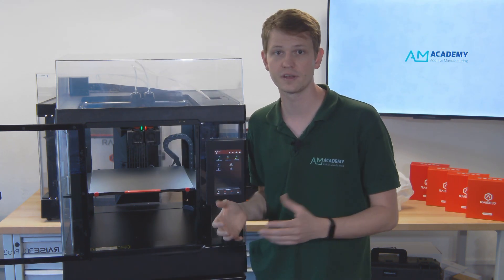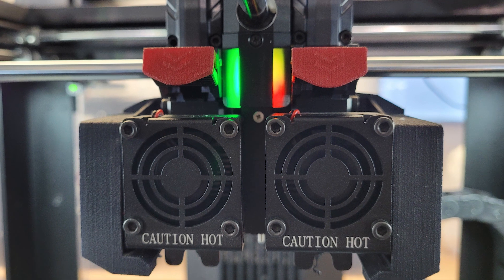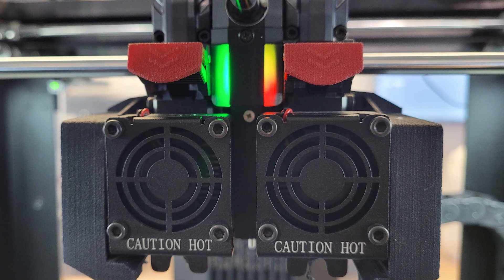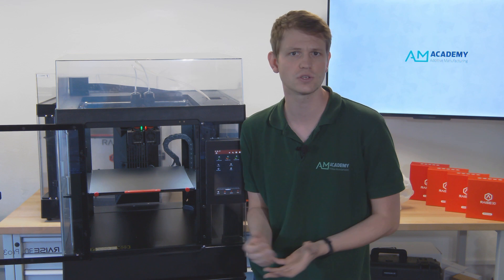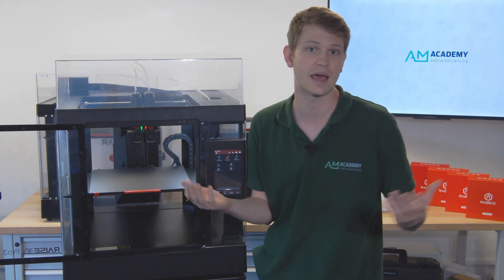While on the topic of the printhead, there are now color changing LEDs at the front to indicate when the print head is cool, when it is heating, and when it is actively printing. This is also a nice change as visual indicators are just always cool and it's easy to see the machine status at just a glance.